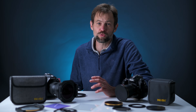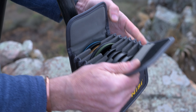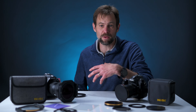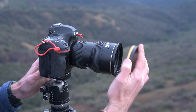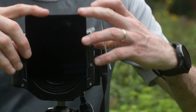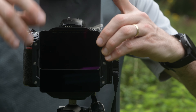At the beginning of the year, NiSi brought out a brand new filter system for photographers and videographers alike. This new system, called the NiSi Swift system, is designed to make filter use simpler, easier to use, and somewhat cheaper than going the whole hog and buying a square filter system with all the various attachments, holders, and bits of glass.